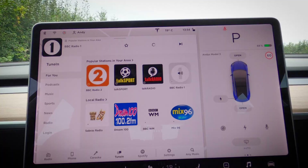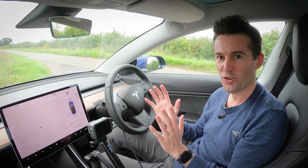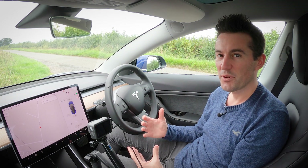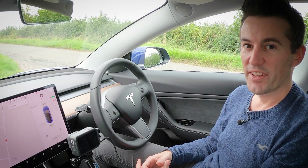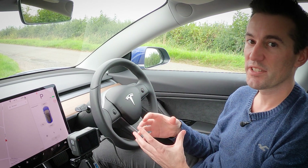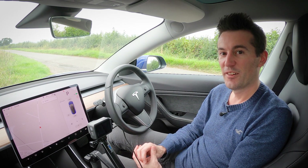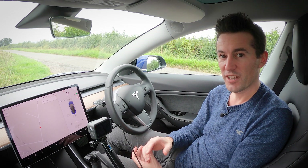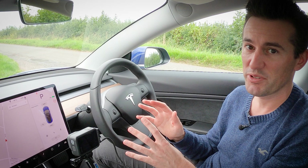The speakers in my opinion are pretty decent, though I'm not an audiophile. There is a difference between the partial premium interior and full premium interior across the Model 3 range. The Standard Range Plus gets partial premium with upgraded audio and immersive sound. The Long Range and Performance versions get full premium interior with 14 speakers, one subwoofer, and two amps. The Standard Range Plus still has around 12 speakers, so the key differences are no subwoofer and no amps.